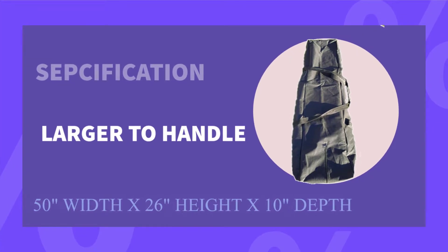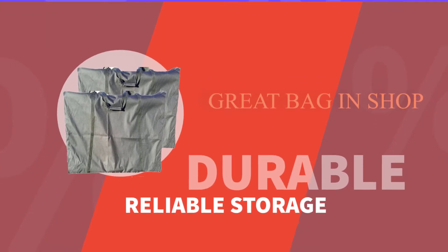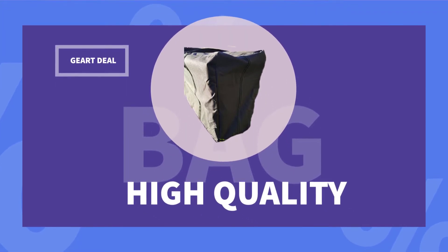26 inches height, 10 inches depth. Durable and reliable storage — high quality, great deal.